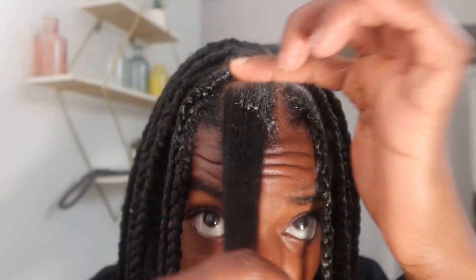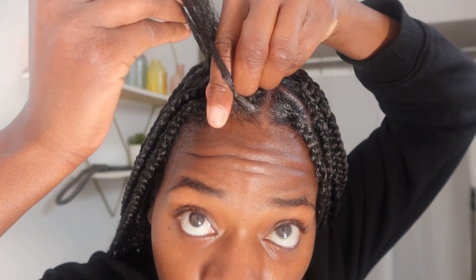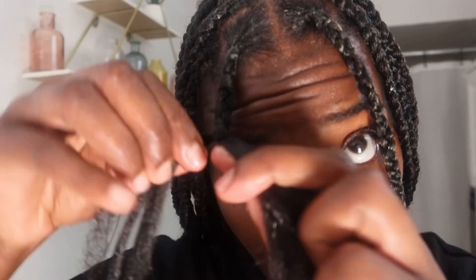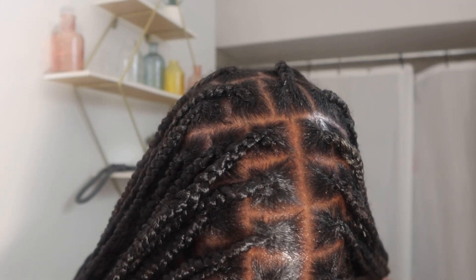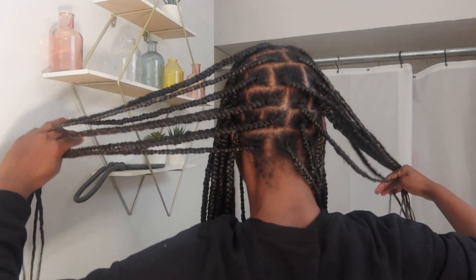Installing these braids took me about eight hours — I'm not gonna lie, it takes a little minute because I did go for a longer look. But I don't mind it because I really enjoy braiding my hair. Protective styling, natural hair styling, hair in general is my jam, and I love to share my hairstyles and easier methods.